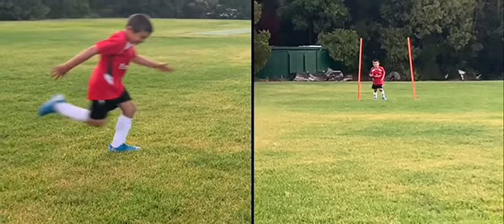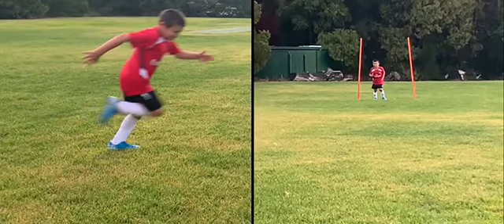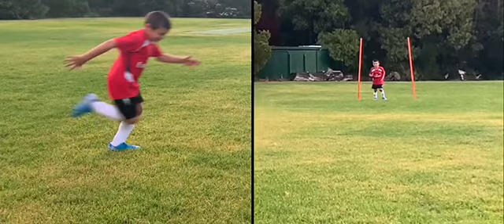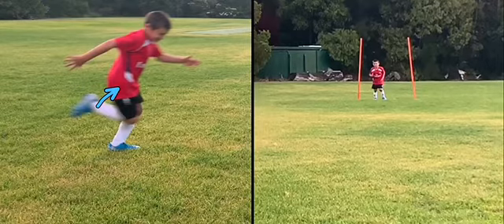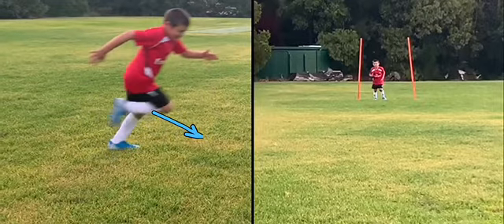What I do like is that currently, being so young, his flexibility is pretty good. What will also help him is if he shortens that gap from his heel to his butt. If we correct this habit now, as he gets older he won't have to correct it and he'll be running more efficiently. That's another area we'll look at and change.